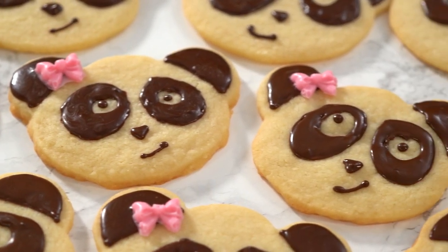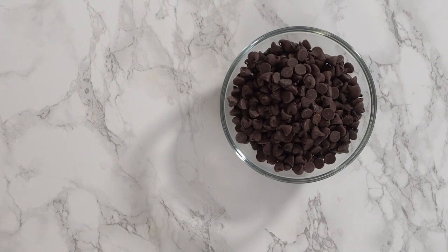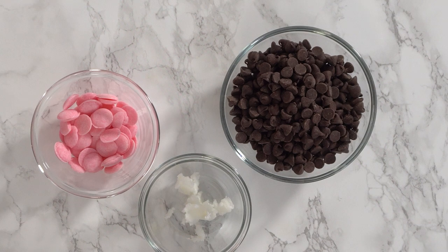Everybody knows you can ice your cookies with royal icing, but you can also ice your cookies with chocolate. There are several ways how you can melt chocolate. I prefer the Wilton candy melt pot.